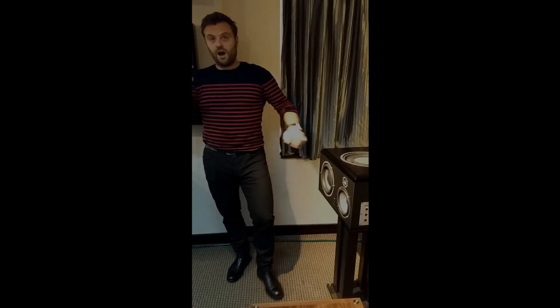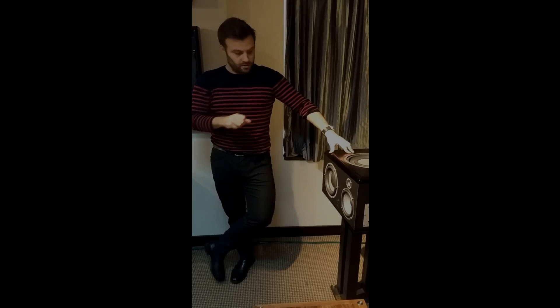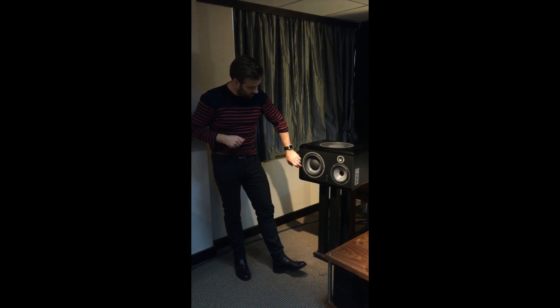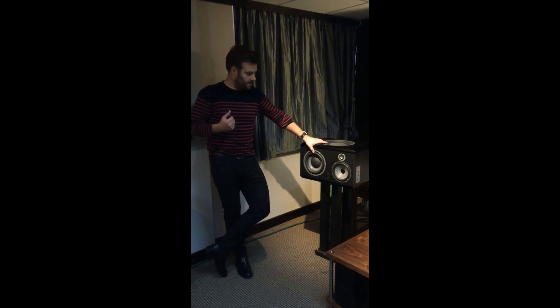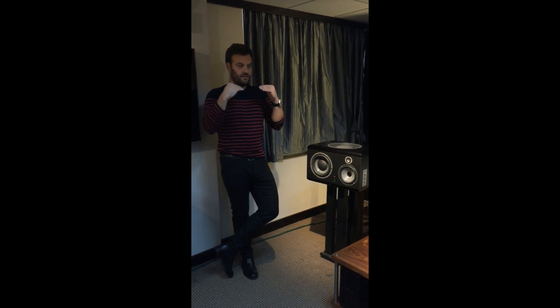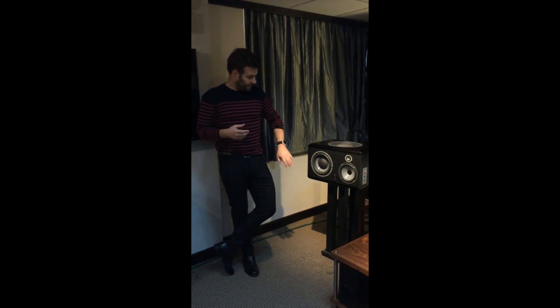Because we are doing our own drivers, we are able to do whatever we want with them. A quite flexible W Composite Sandwich Cone driver for the mids, and a quite thick W Composite Sandwich Cone driver for the bass. For the bass, you need something rigid that avoids distortions — you want clear and fast bass. Since distortion is the enemy when talking about a driver, this material is very good because it limits distortion.